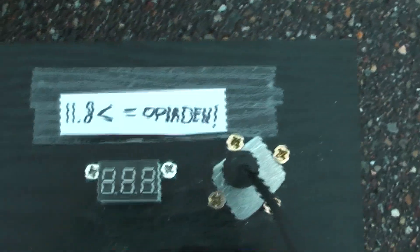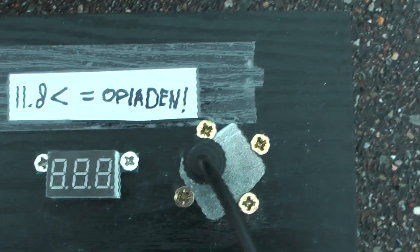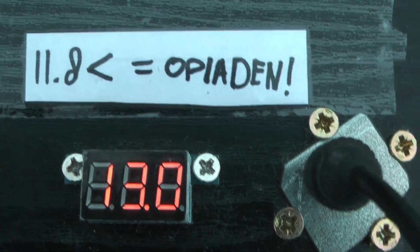I'm just gonna get out of here. It works really well. I put a little sticker on there that says '11.8 volts or less means charge,' and it's now at 13 volts — so we're good.